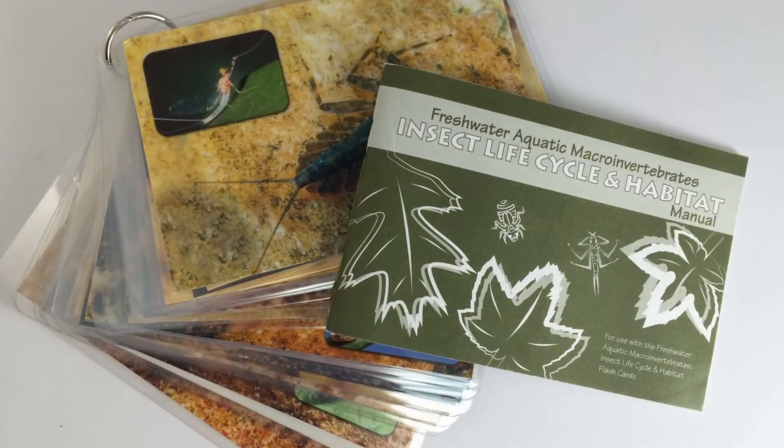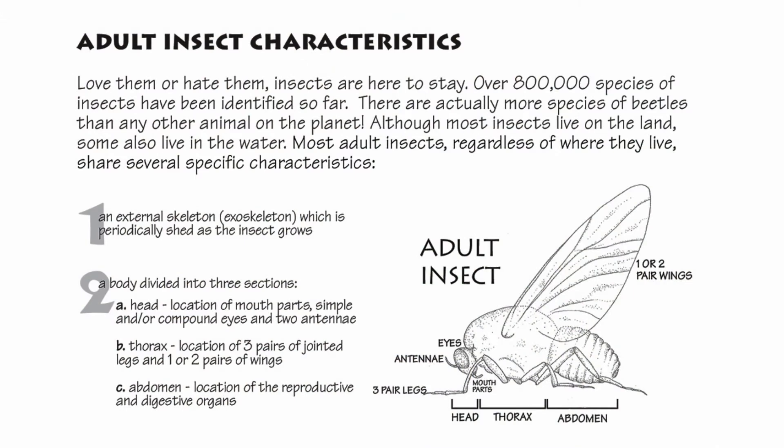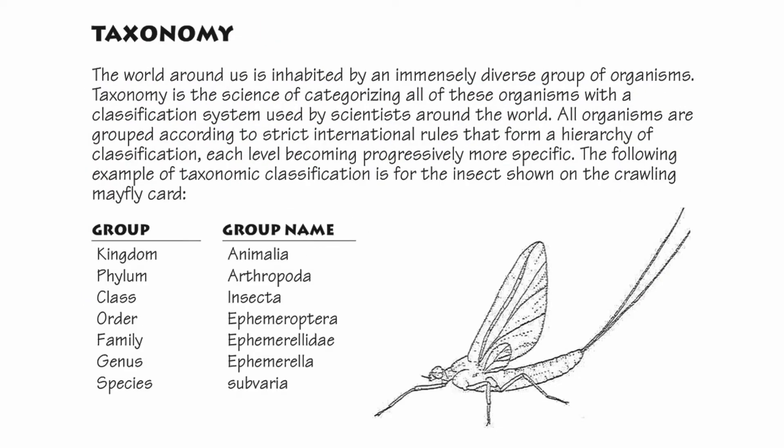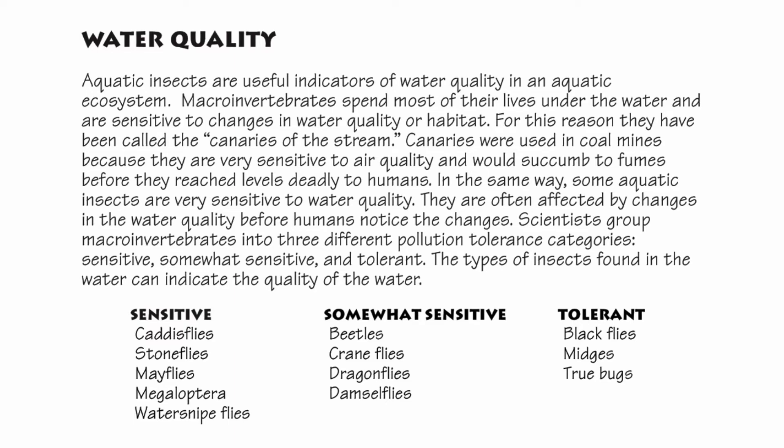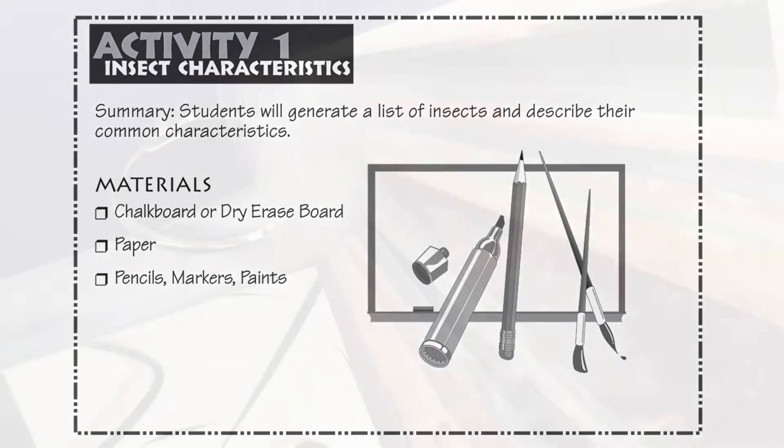The accompanying manual contains facts on insect characteristics, life cycles, taxonomy, classification, food webs, and how macros can be indicators of water quality. Six activities are included.